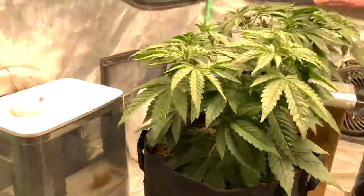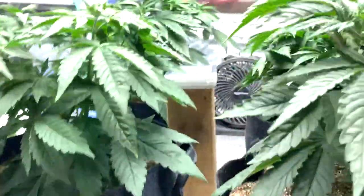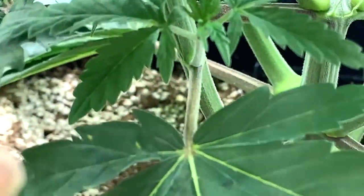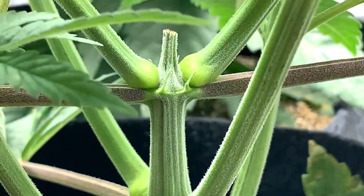Same goes here, same with this one. Let's look at the nice colors. Look at the knuckles — there we go. Look at those knuckles, beautiful. Just beautiful, nice and strong knuckles.